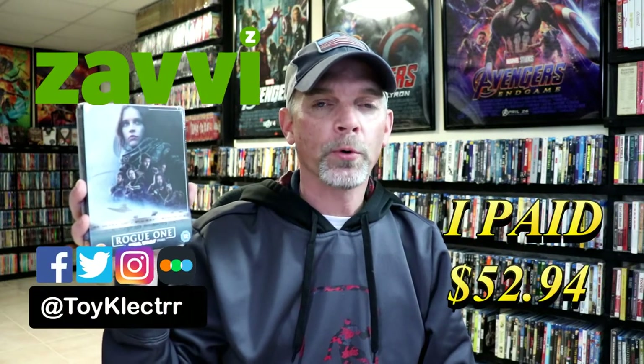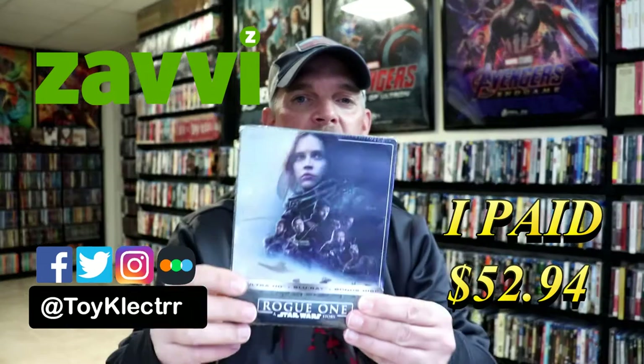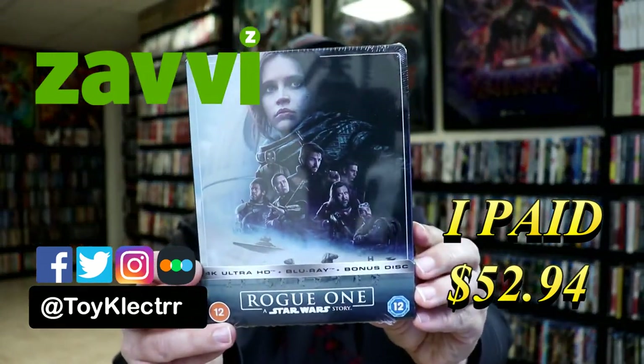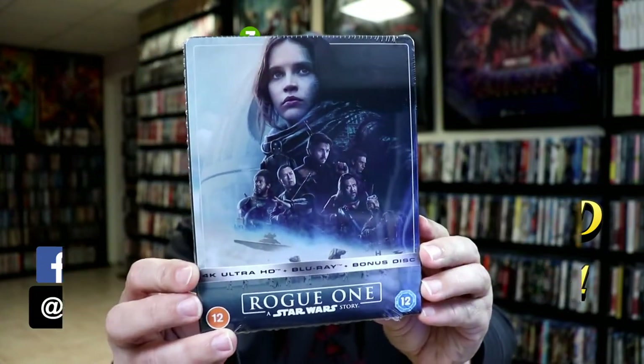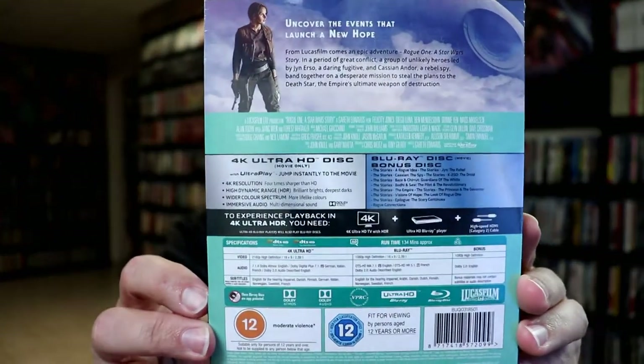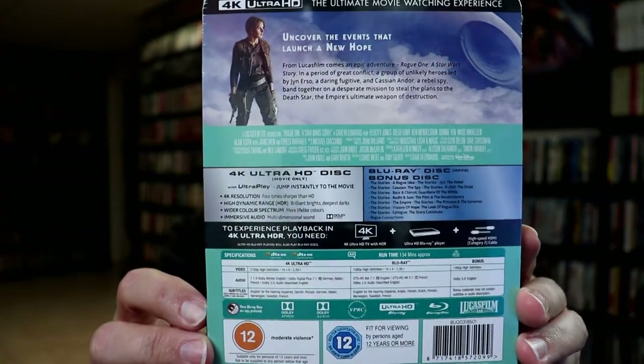Today I've received my order for Rogue One, A Star Wars Story. This is a Xavi exclusive stillbook featuring the 4K Ultra HD, the Blu-ray, and a bonus disc. Here's the front, and here's the back. If you'd like to check out these special features, you can go ahead and pause and do so.